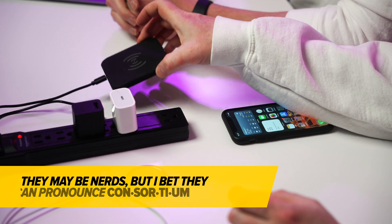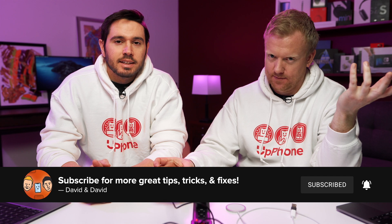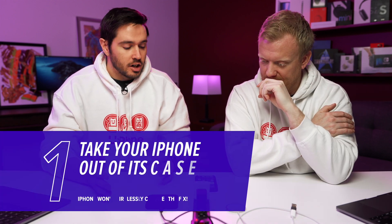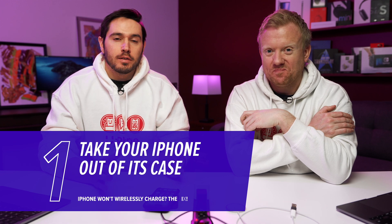This is a $10 Amazon Qi charger. Qi chargers like this one are pretty finicky. Although the international consortium says they should be able to charge over four centimeters, that's theoretical anyway. One of the reasons why your iPhone might not be wirelessly charging is because you have a thick iPhone case, which can interrupt that connection when you place it on the pad. So if you have a really thick case, take it off.